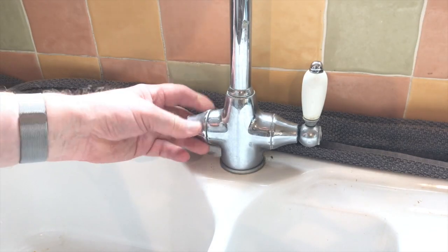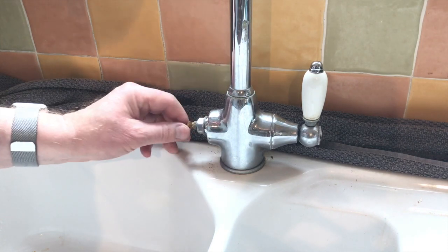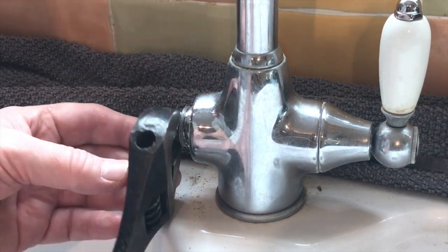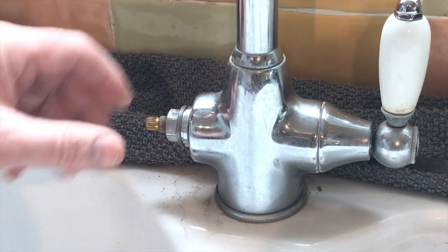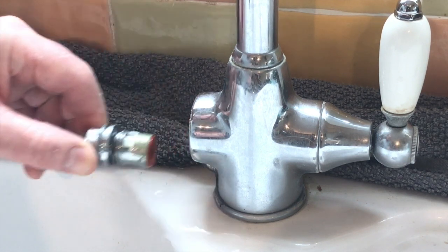On this tap you actually need to unscrew this section — it's only got a small thread on it — in order to get access to the valve, so that holds the washer in place. I'll now unbolt this. We have the reason for the towel at the back, because when I undo this I'll get some water coming out — the remainder of the water.